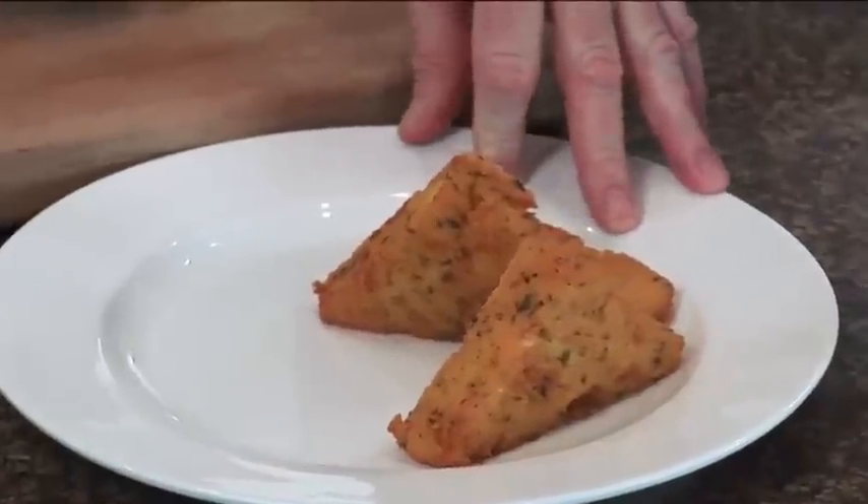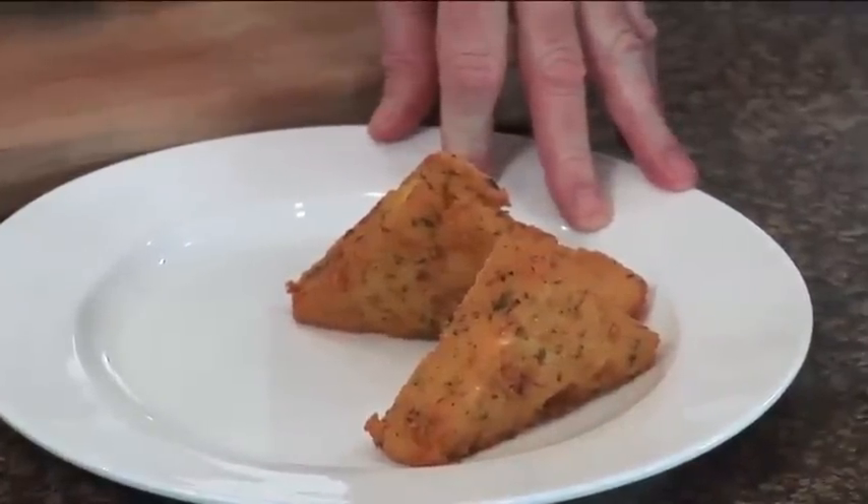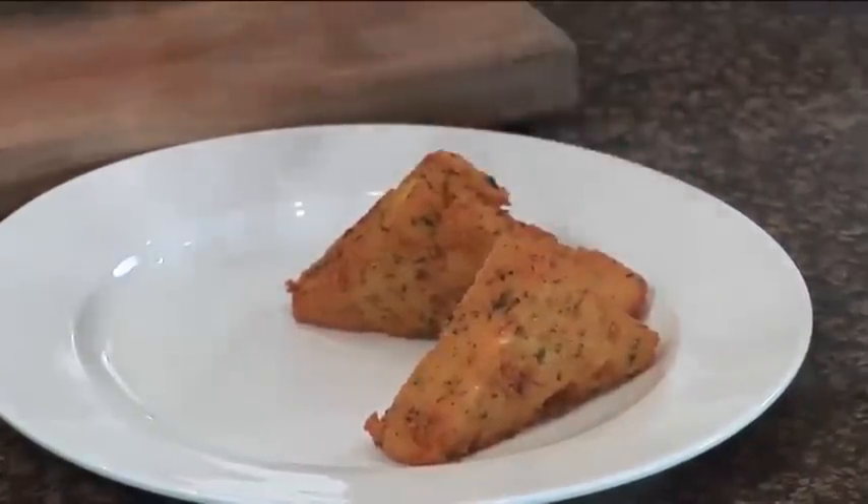What I have here is a couple of creamy polenta cakes. You can go to cookingupagoodlife.com and get that recipe if you like. It's made with polenta and chicken stock, chilled down, cut into cakes, and then pan sautéed — or you can oven roast them or deep fry them.